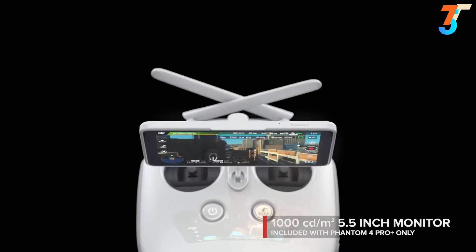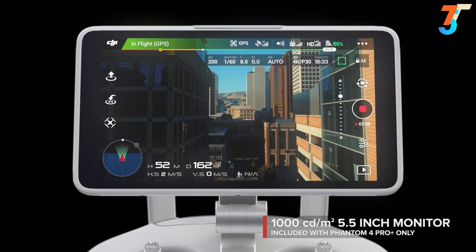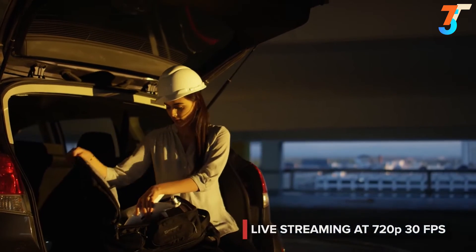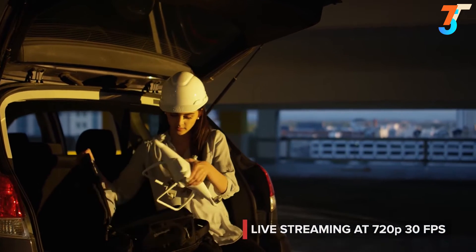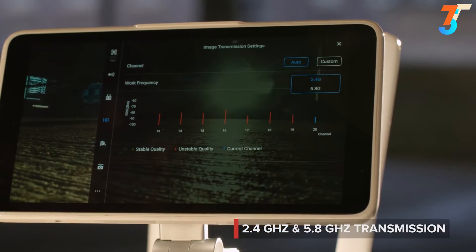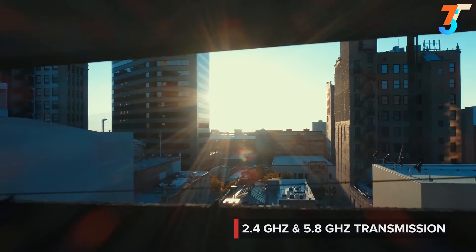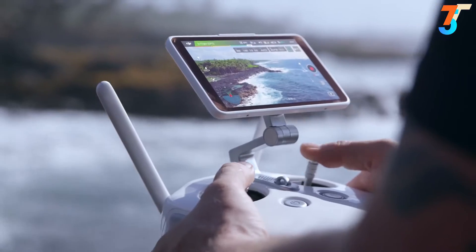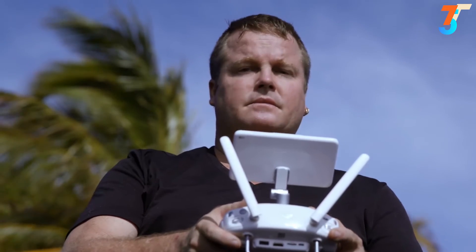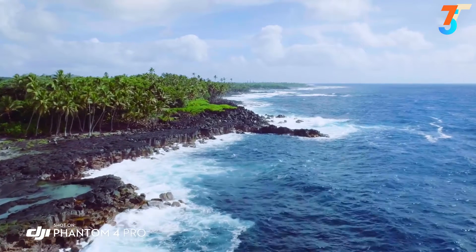See your shot clearly, even in direct sunlight, with the new ultra-bright 5.5-inch monitor that's more than twice as bright as most tablets. Inside is DJI Lightbridge technology — it automatically detects interference and switches from 2.4 to 5.8 GHz transmission at takeoff, cutting through the noise for more reliability. The built-in monitor is so bright I'm actually able to see in direct sunlight, and that's really allowing me to compose my shot and get what I want to capture.